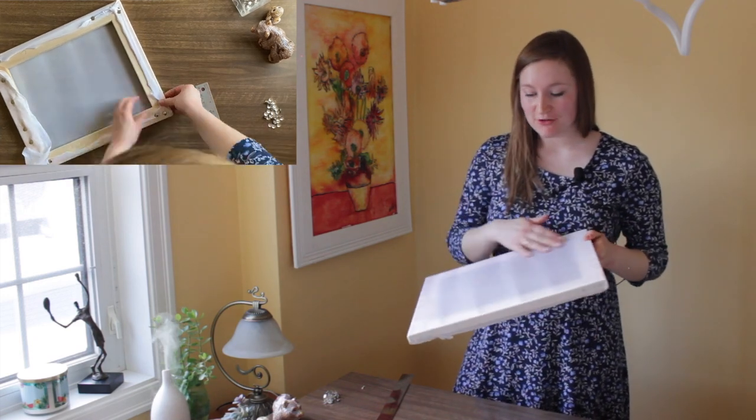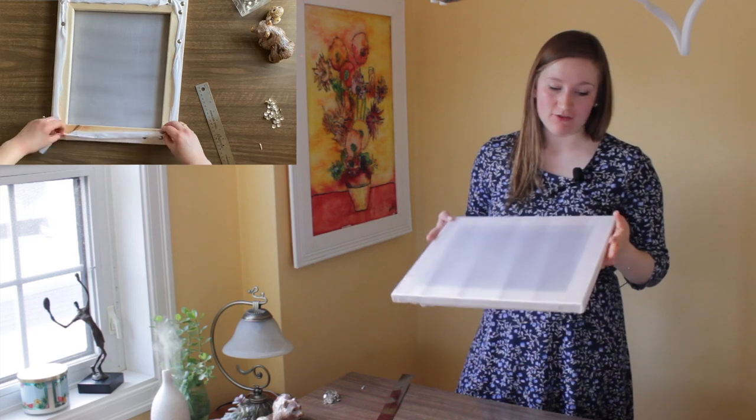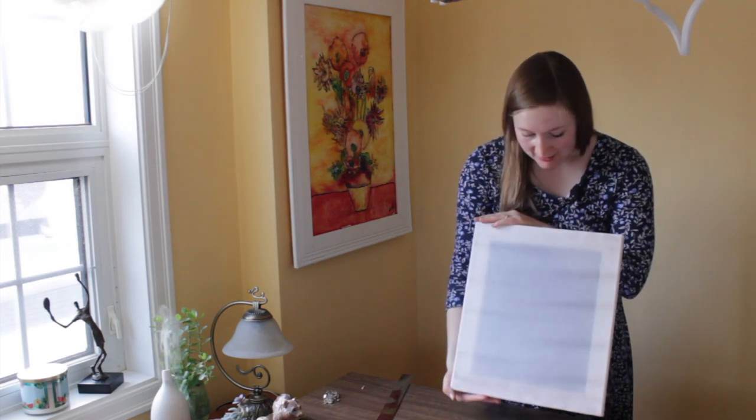That was fun! If you want to do batik or silk painting, this is exactly how you stretch your silk on. Now you're ready to go. I'll see you guys soon — bye!